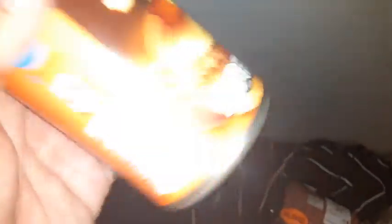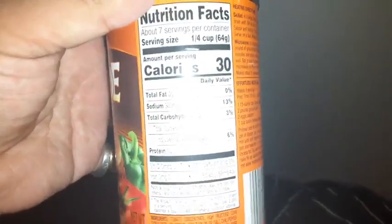I gotta open this with a can opener, so we'll see. 30 calories per serving — 30 calories per serving. I don't know how many servings.